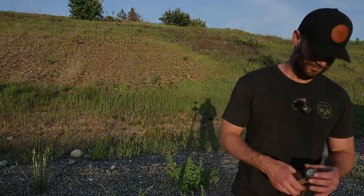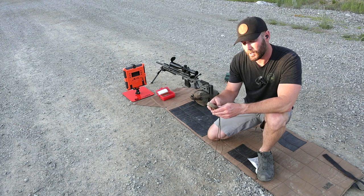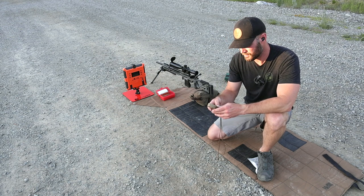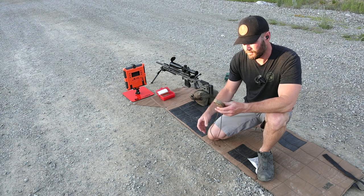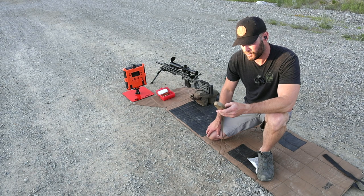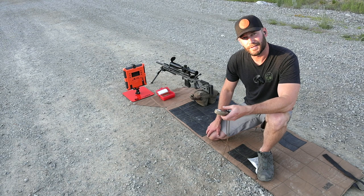I specifically waited for this time of day to shoot because there's absolutely no wind - really good shooting conditions. Using the Kestrel, here are the environmentals: 77.1 degrees, 41% humidity, station pressure 27.63 inches of mercury, barometric pressure 29.84 inches of mercury, density altitude around 4,080 feet, and wind is 1.0 to 1 miles per hour from left to right.